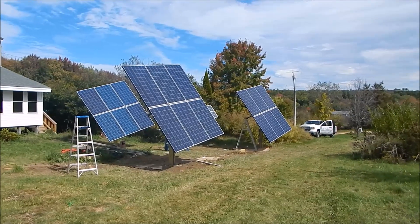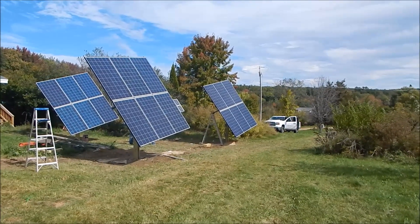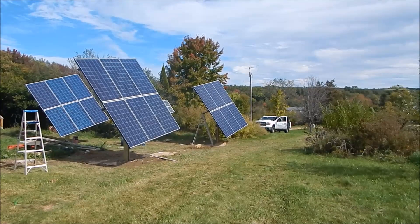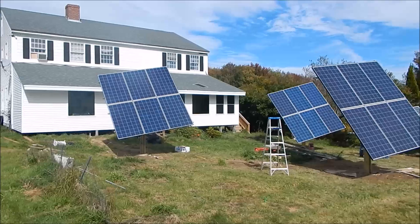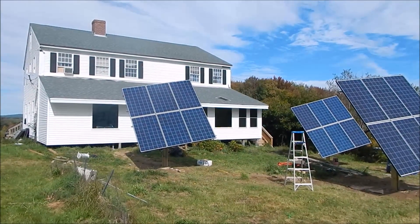The homeowner is very excited — can't believe how fast his meter is going the wrong way. So anyway, that's it. We're on line. Another DIY job done. Thanks for watching.